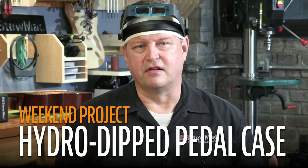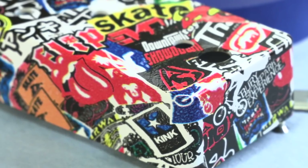I find that when building a pedal, half the fun is painting the case. It's the place where you get to be creative and expressive. You get to bring your own personality to it.